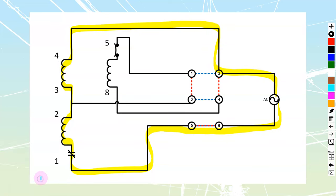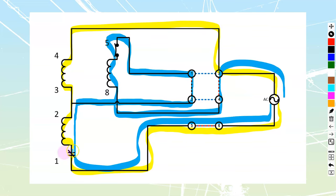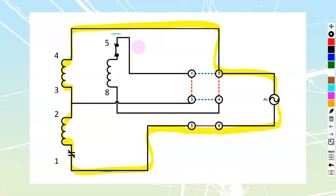My starting current — if I start this in forward — is going to go through like this: we come into terminal 5, travel out of terminal 8, and back to my supply. All currents are going through that overload. So 5-to-8 starts us in the forward direction, and when the motor comes up to speed, the start winding path disappears.